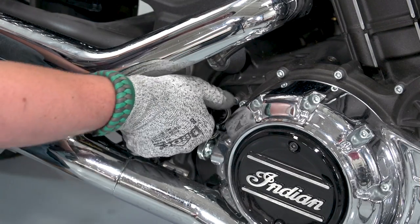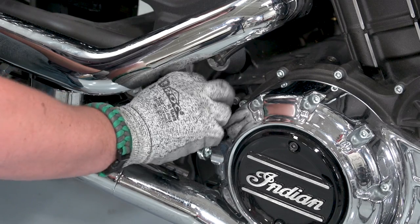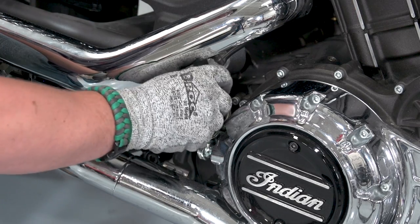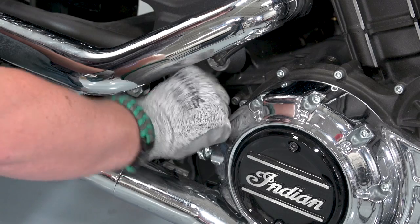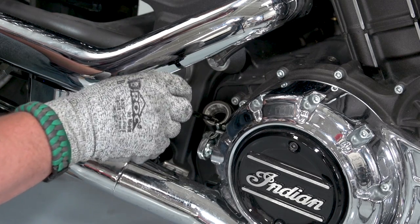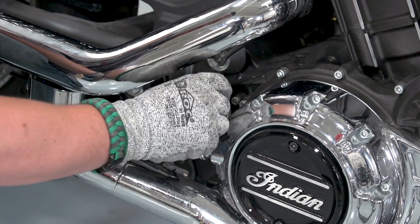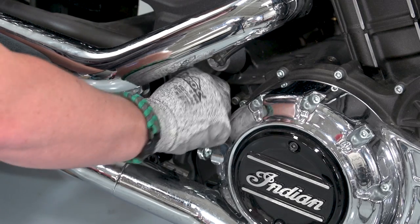We've run the bike for 30 seconds. Now we're going to check the oil — remove the dipstick and wipe it clean, reinstall and remove again. This one's right to the fill line. Wipe again and reinstall. When checking the oil level, make sure the bike is upright.